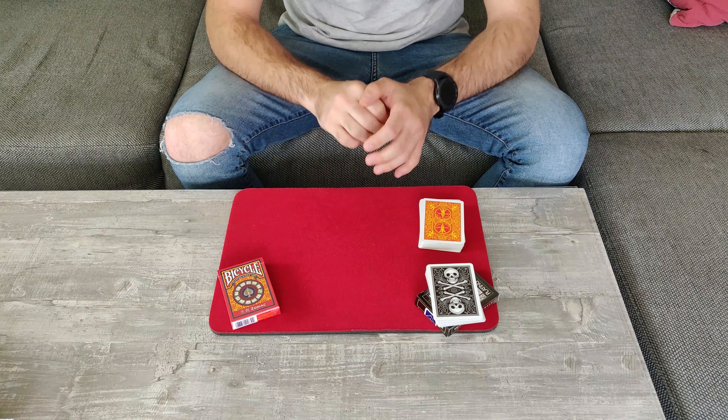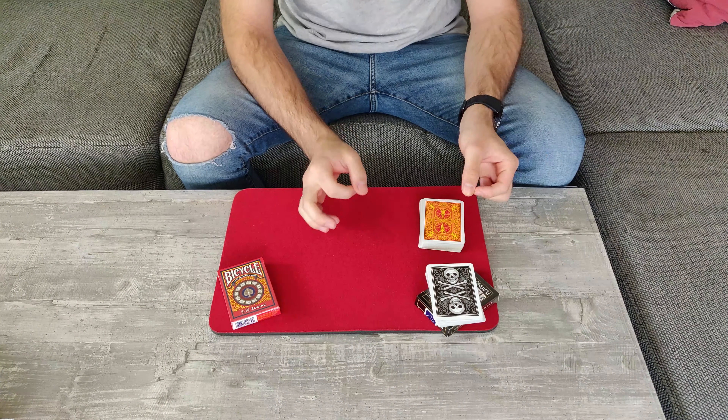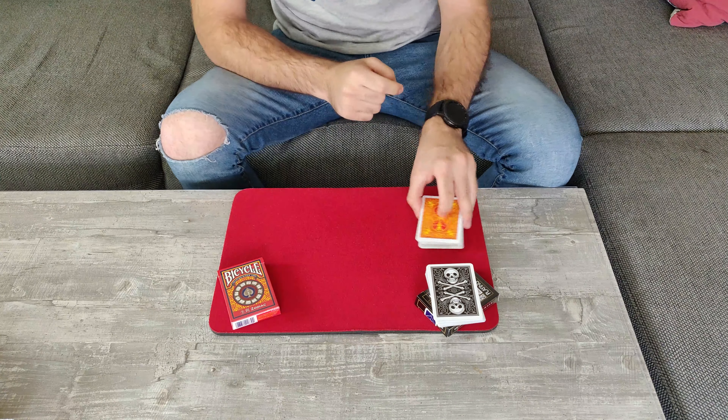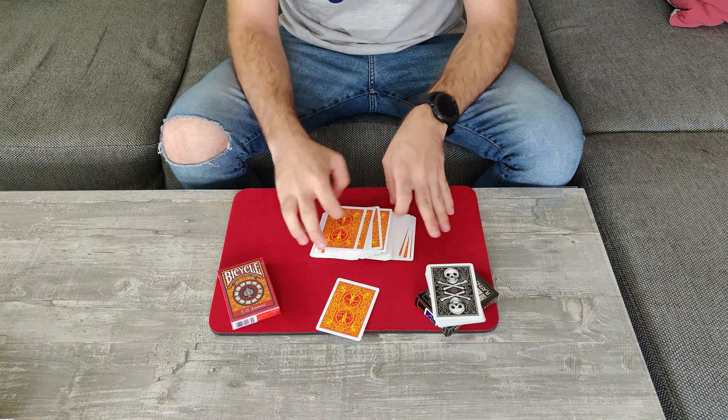Let's say you are done. In a moment I will need you to pick a card — or actually just touch a card. I don't want to see it yet. It is going to be your mystery card. So let's say you want the card from near the top, this one over here.